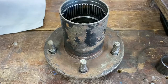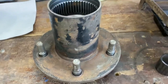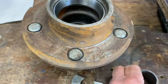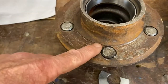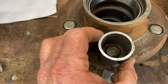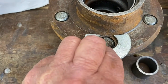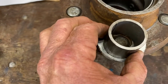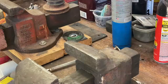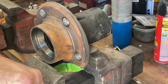I want to try pressing this stud out of this hub with a vice. You can't get this thing to sit on there flat because of this edge right here, so I cut a big thick washer — now it sits on there okay. Let's see what this does.